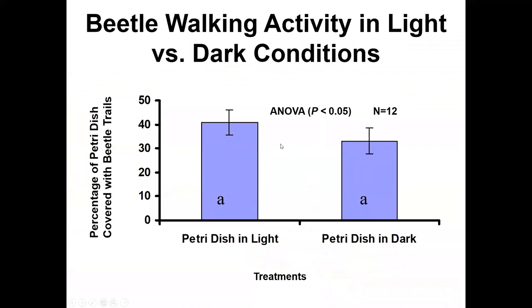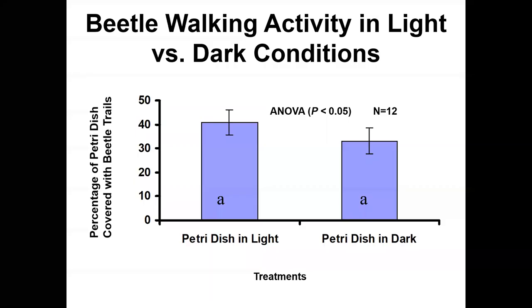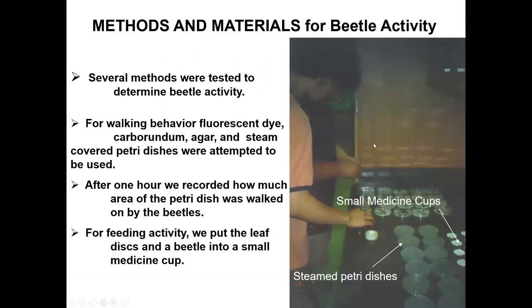So beetles are active in the dark — they'll still eat and walk around — they just can't discern what type of bean leaf they're eating in darkness. They're slightly more active in light than dark. This provides evidence that their preference for virus-infected leaves is based on a visual cue rather than a volatile or olfactory cue.